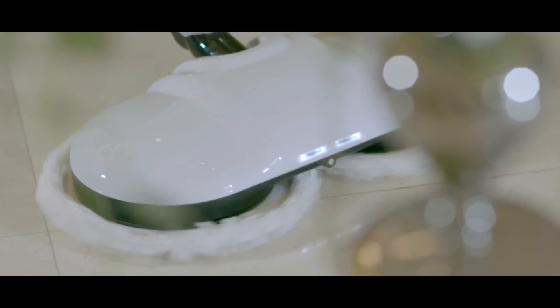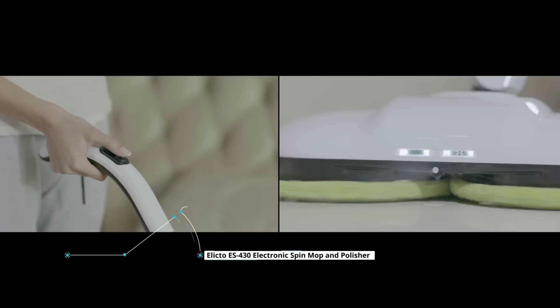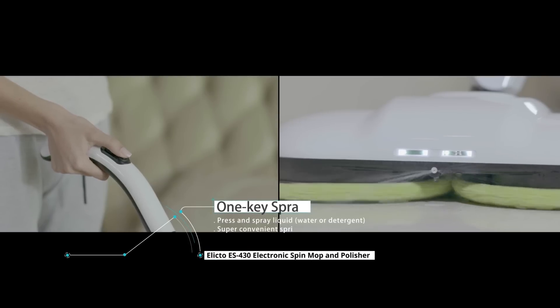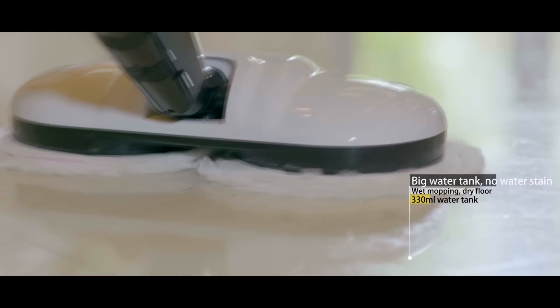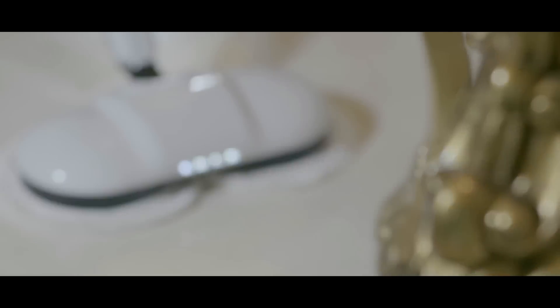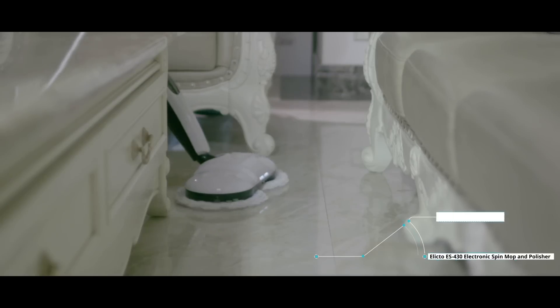With a 90-degree adjustable handle, you only need one hand to get the job done. Just one click releases a spray of liquid of your choice. Its water tank is large enough to last for as long as you need it, leaving no stains. Anyone can master the art of this super convenient sprinkling mop method, enjoying cordless, tangle-free operation.